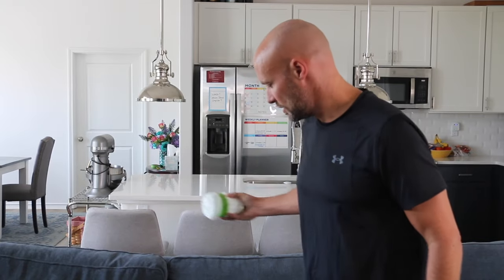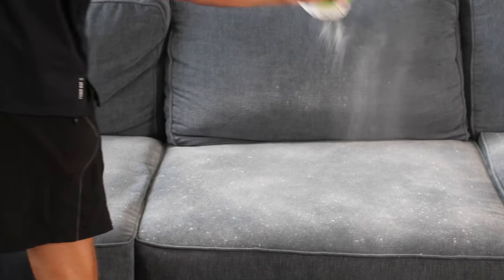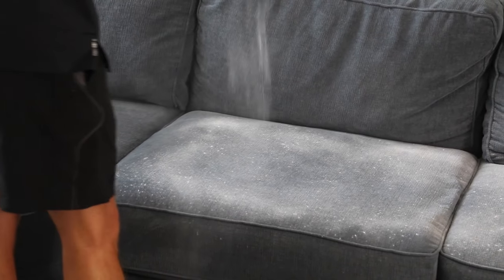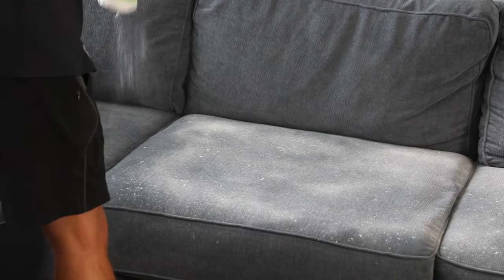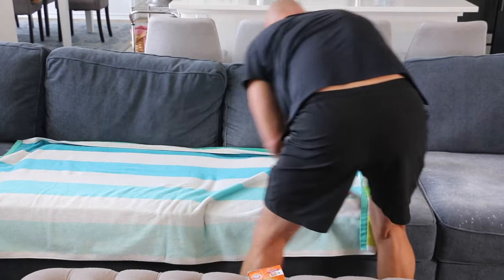All you're gonna do is take this — I put a bunch of baking soda in it — and you're just gonna sprinkle it all over your couch. It's gonna absorb the smells from cooking, pet odors, things like that. For the extra bad spots, I not only cover the whole couch but I'll put a towel over it, which helps hold in the smells so they get absorbed by the baking soda.